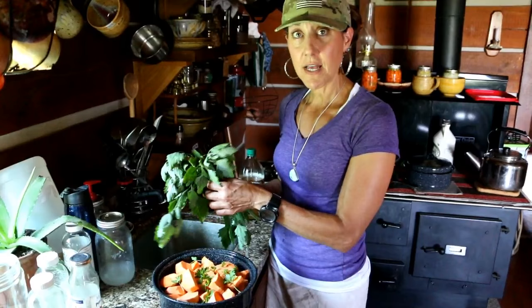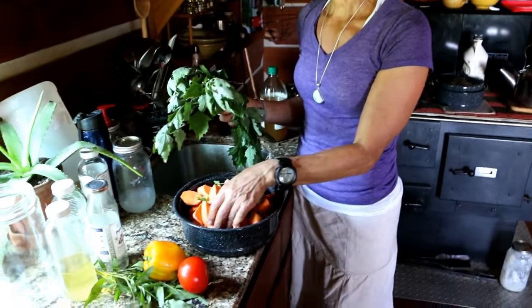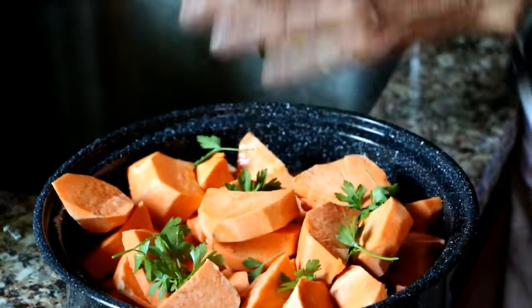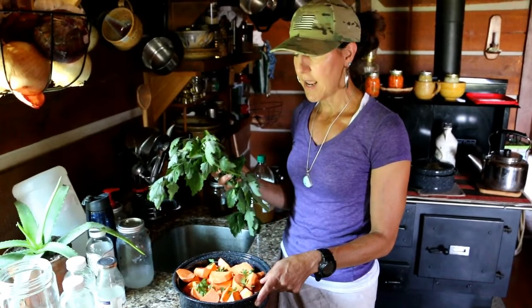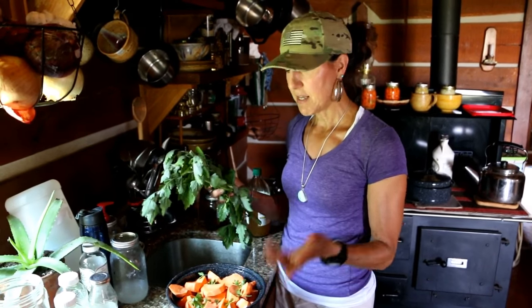Hey guys, I'm going ahead and making something for the Sun Oven today. I'm popping in some grass-fed beef that we raised here on the farm, and I cut up some sweet potatoes and some parsley from my garden. I got some lamb's quarter and I'm going to put some tomatoes, peppers, seasoning, and a little water in there and let it cook — we'll have a meal a little later today.